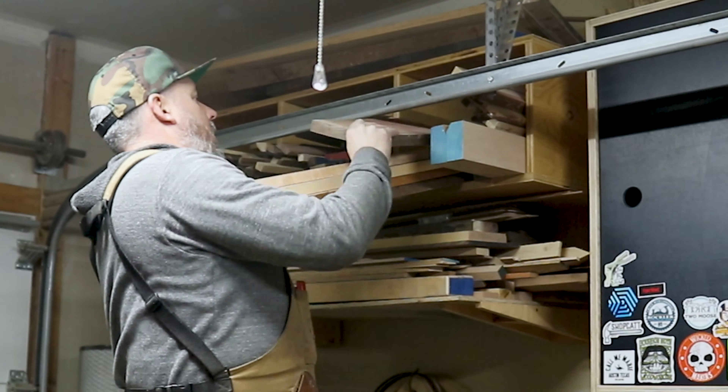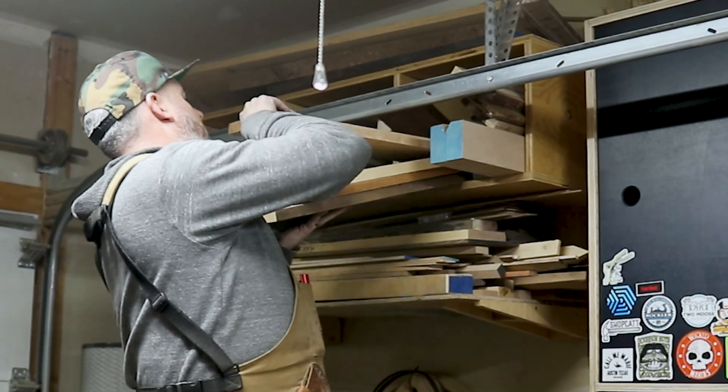Every year I tend to do a project mainly as a thank you for a lot of the realtors I deal with in my day job as a mortgage broker. I finally hit the limit on how many charcuterie boards I could actually make, so this year we decided to make these serving paddles out of various scrap wood I had, as well as some other wood I was able to pick up just before Christmas.